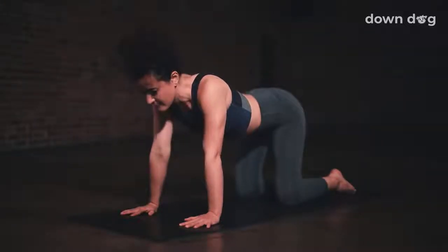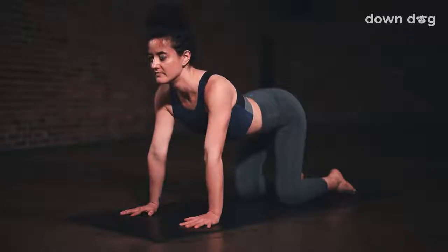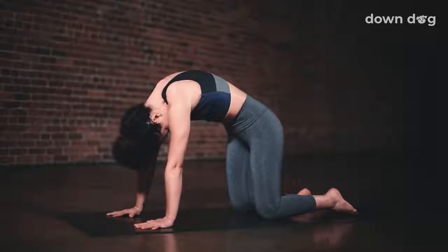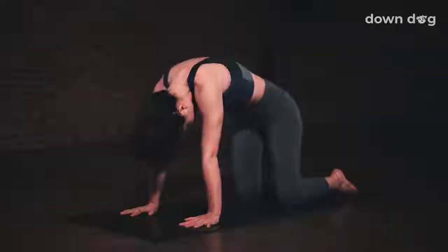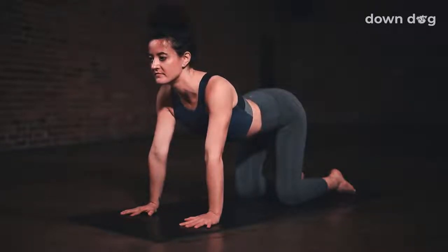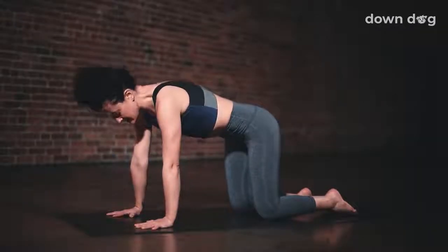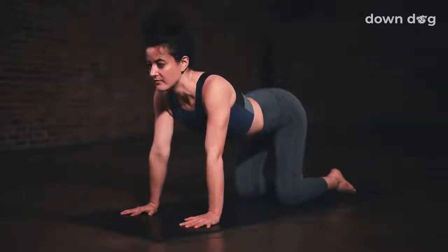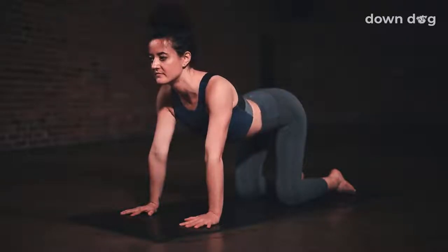Inhale, cow — shoulder blades pull together, heart reaches through. Exhale, cat — puff up the upper back. Inhale, cow. Exhale, cat. One more: inhale, cow, and exhale, cat.